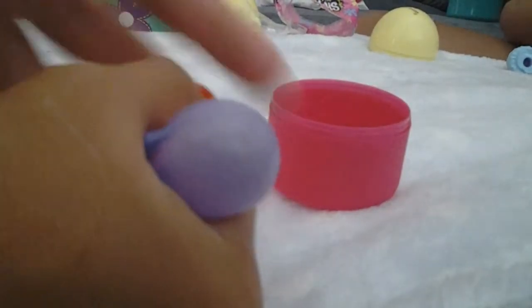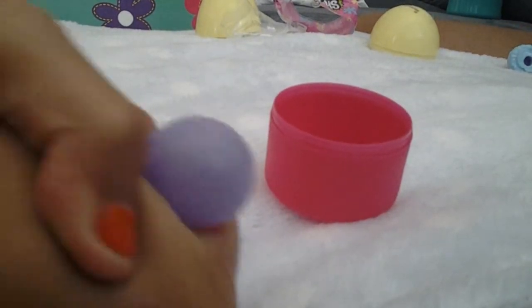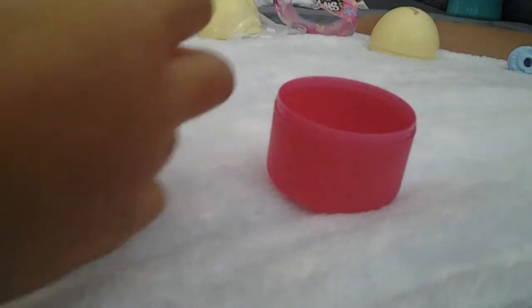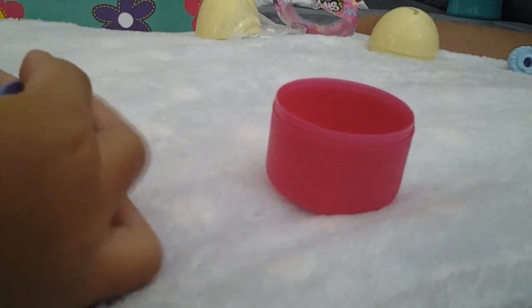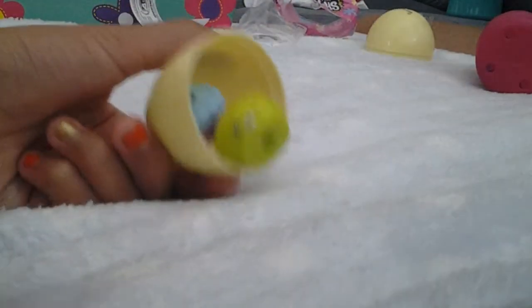If you squish her real hard — let's put it back in this capsule. I'm going to put everything back in the capsule.